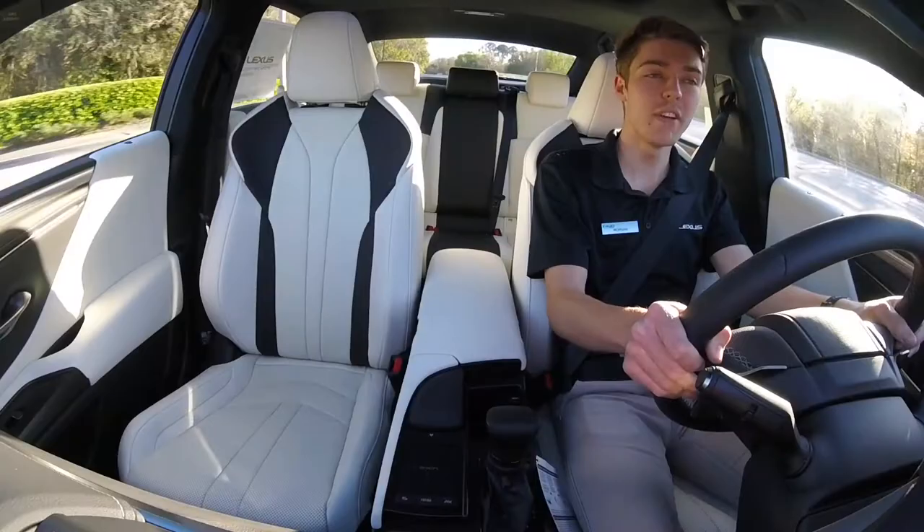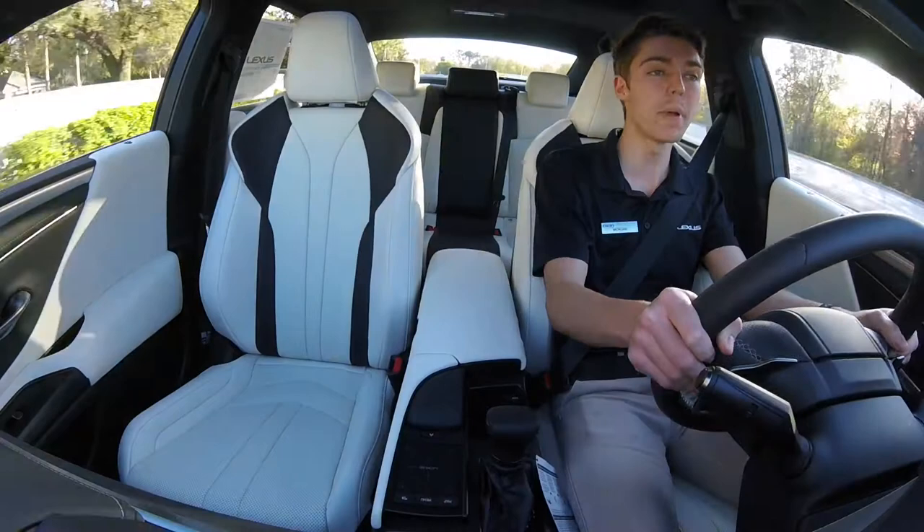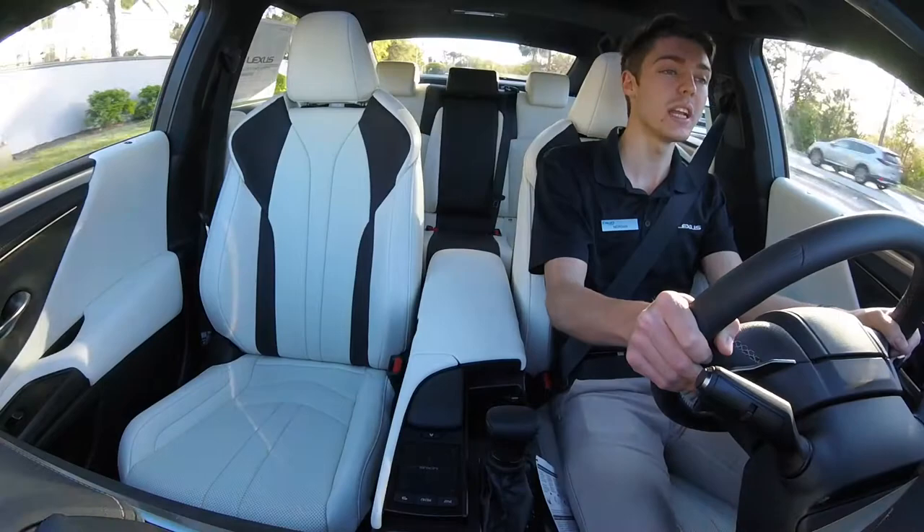The ES350 Blackline Special Editions are offered in three different select exterior paints: one being Ultra White, which this particular ES is finished in, the others being Obsidian and Ultrasonic Blue Mica 2.0.